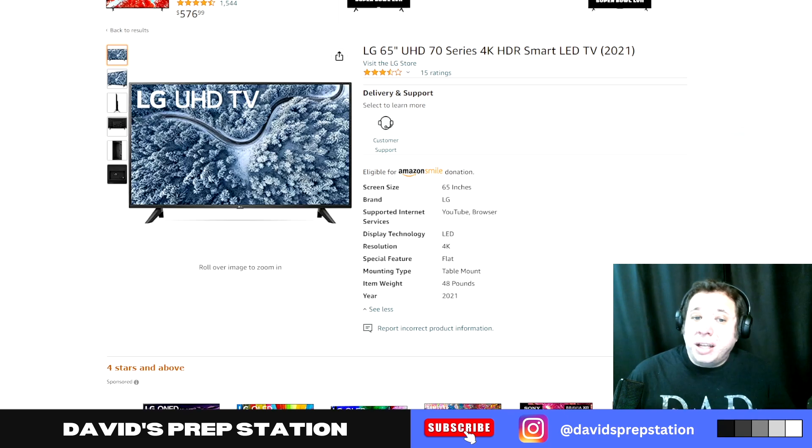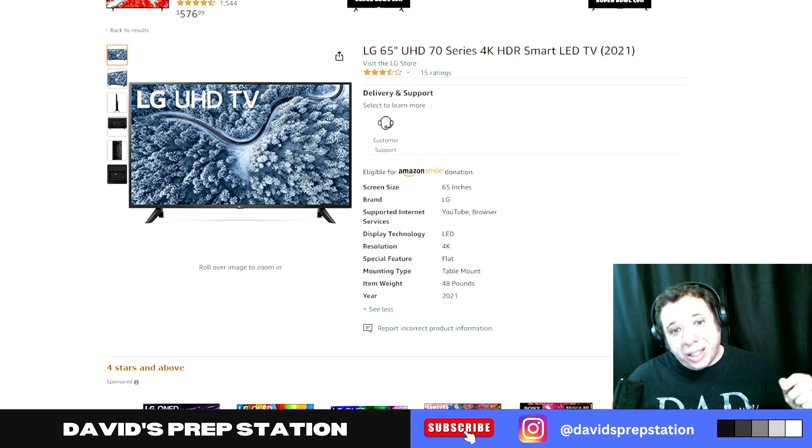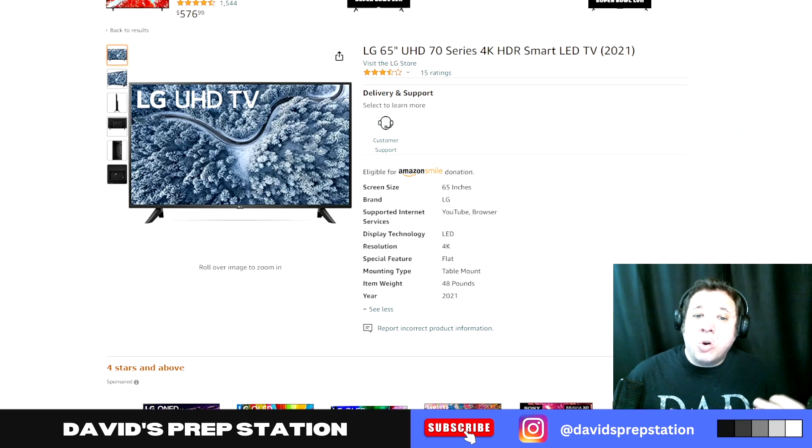But if you've got the internet for it, this 65 inch LG TV is a great deal, and I think you will really enjoy it. There will be an affiliate link to this model on Amazon in the description. Well, that about wraps things up. If you're thinking about cutting the cord and ditching your cable service, check out my reviews of YouTube TV and Disney Plus for some great alternatives. Don't forget to hit the like button, and if you're enjoying the content, please subscribe. I'll see you guys in the next video.